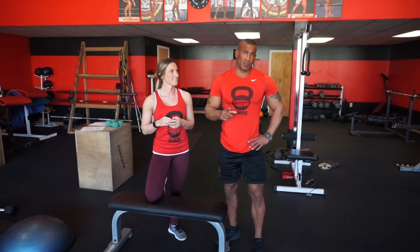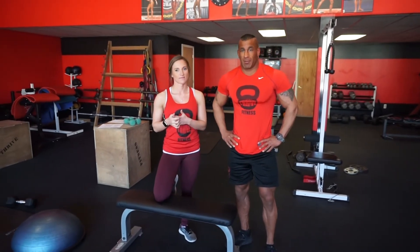Thanks for watching our video on pullovers. If you haven't subscribed to our channel yet, don't forget to subscribe for more awesome exercise instructional videos like this and more motivational videos every week. Feel free to comment below with any requests you have for us as well. See you guys.